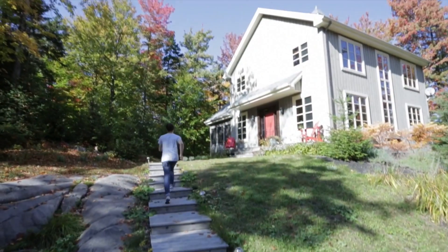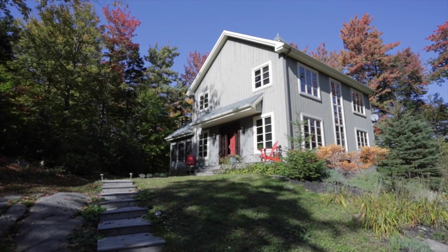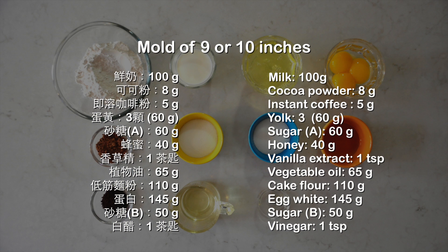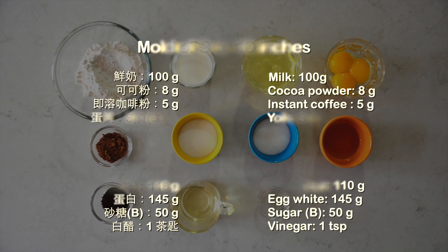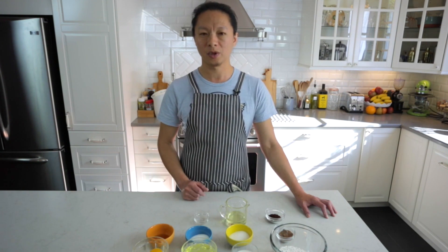不晓得什么时候各位会看到这支影片，不过今天我要推荐给大家我非常喜欢的戚风蛋糕做法。今天要做的口味是摩卡戚风蛋糕，现在让我们回到厨房一起示范如何完成这份蛋糕。摩卡风味就是由咖啡、鲜奶以及可可粉调和出来的一种风味，我也会让蛋糕在口感、湿润度和弹性上很有特色，蛋白霜的打发和最后搅拌上有重要提醒。